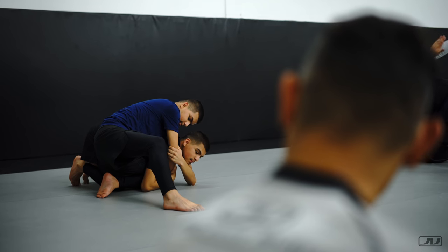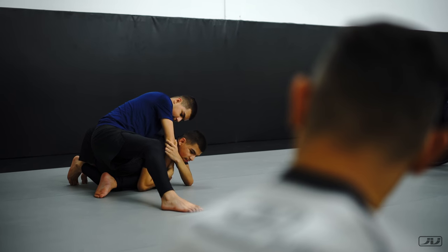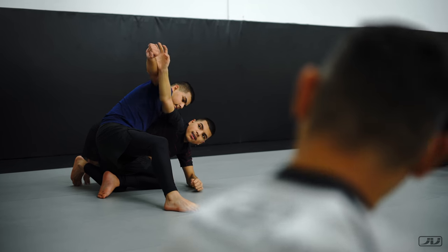Yes, now you can feel it. Go, go, go, go, go. Yes. And then bring it. Yes. Stop.